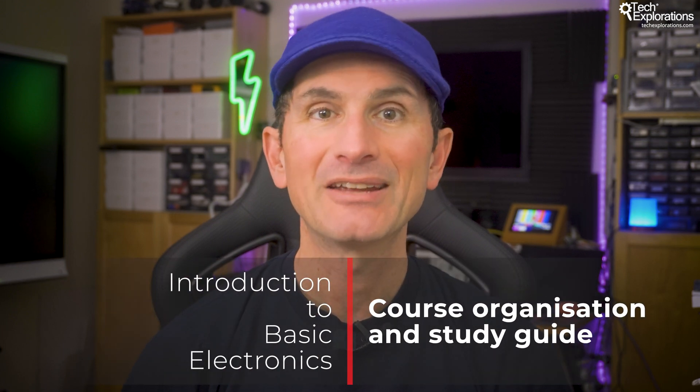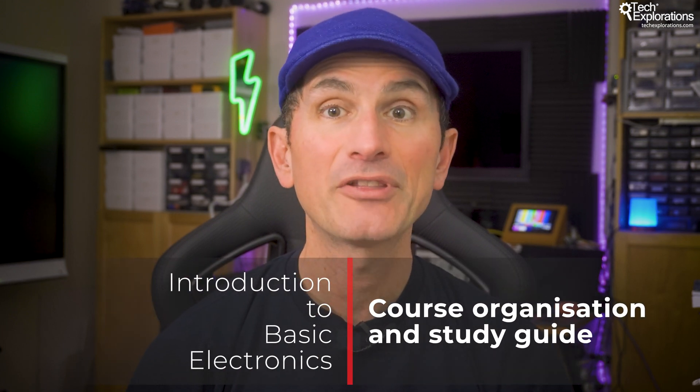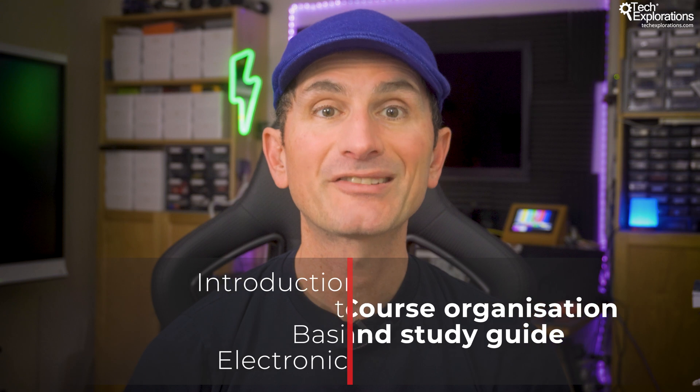Hi, welcome back. I'm Peter Dalmaris and in this lecture I'll guide you through how this course is organized and offer some tips on how to make the most of your study time. As with any learning journey, having a clear roadmap will help you progress smoothly and get the most out of each topic.